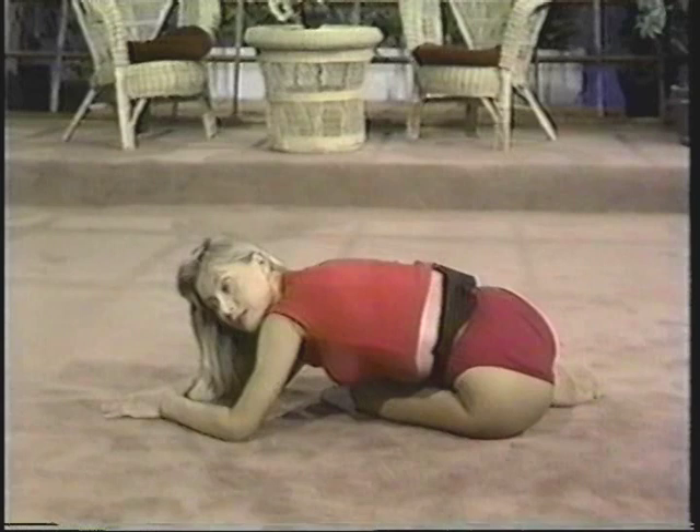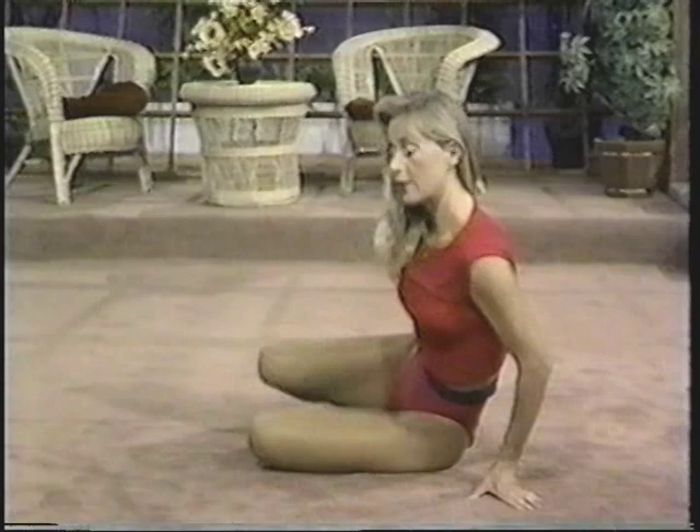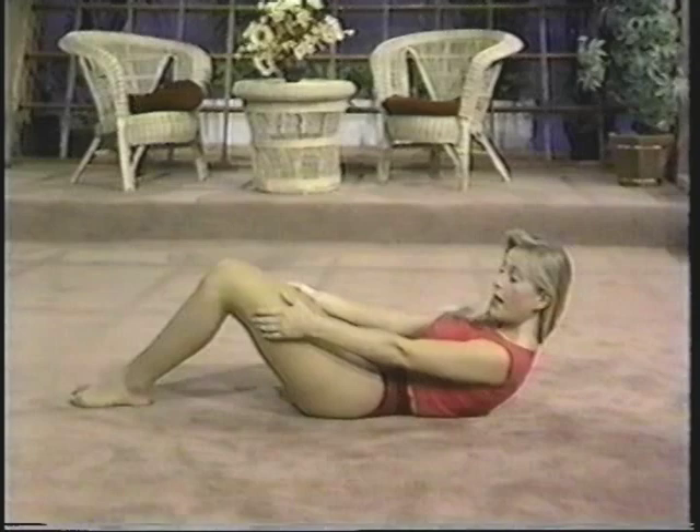Hold the stretch — three, two, and one. Come up, sit up, and bring your feet round to the front. Then we're going to roll all the way down inch by inch, vertebrae by vertebrae. Support your upper body weight with your hands if you have to. Roll down and feel a nice stretch through your back.